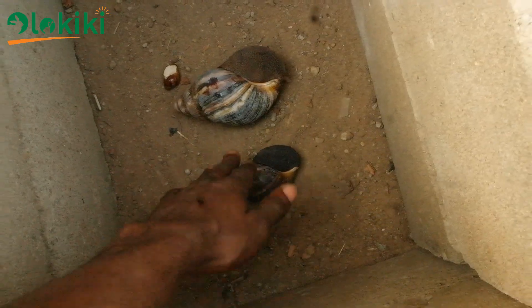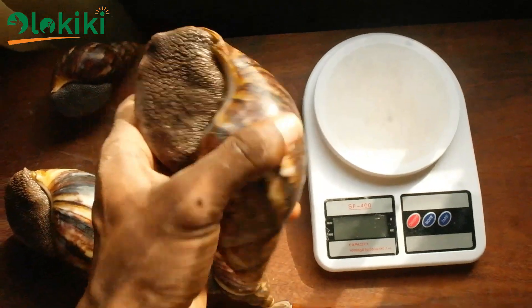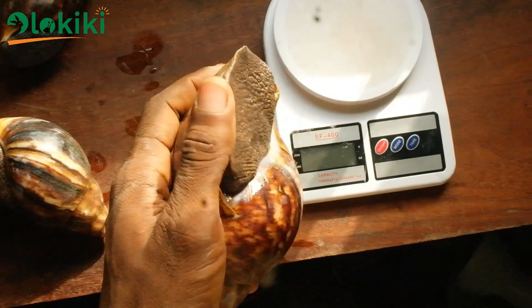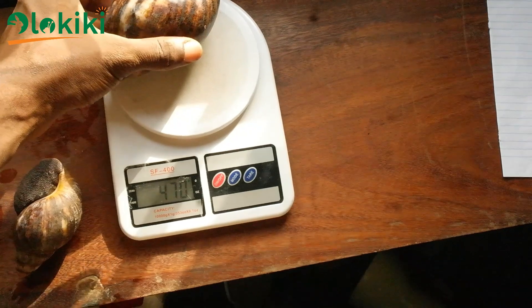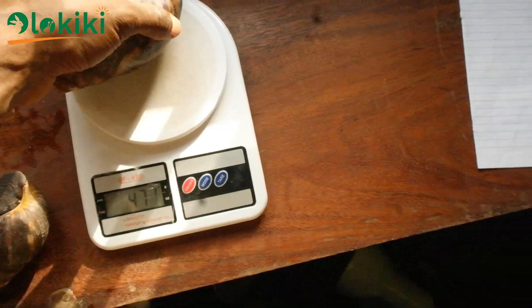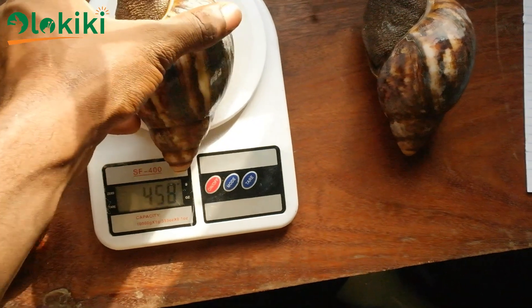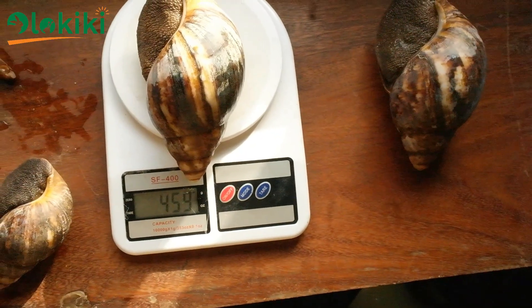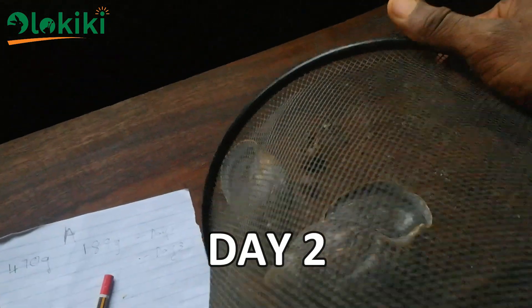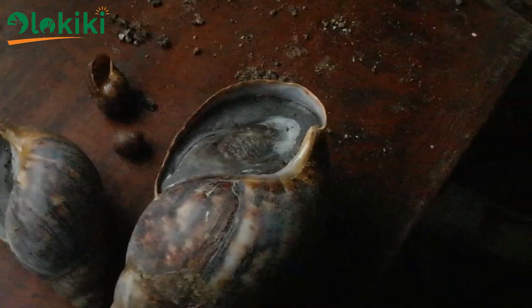I placed the first set in an enclosed environment over dry soil, and the second set were placed on shelves — both covered so they wouldn't escape. You can see how healthy the snails were looking when I started the experiment. The initial weight of the snails was recorded so it could be compared with the final weight to calculate the percentage weight loss after the experiment. This is what the snails looked like after two days — the epiphragm is already forming, though it is not yet pronounced.